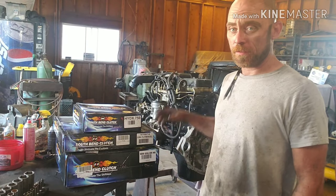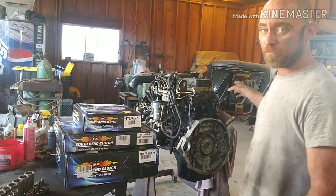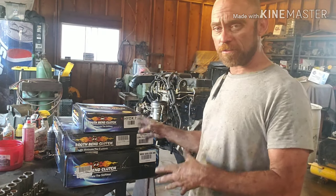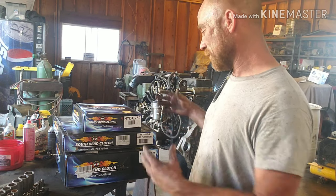Hey guys, Jason with CVCustoms. Today we're looking at a South Bend clutch setup. We've got a 24 valve out of an 06 Dodge. I can't really vouch for this — all I can tell you is everybody told me this is the way to go, so this is what I'm doing.